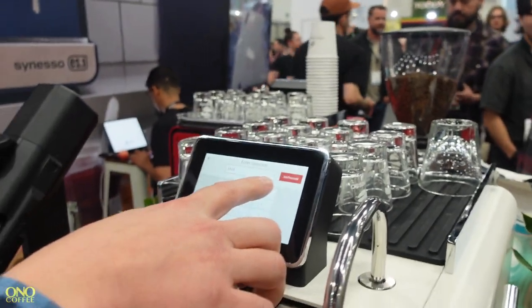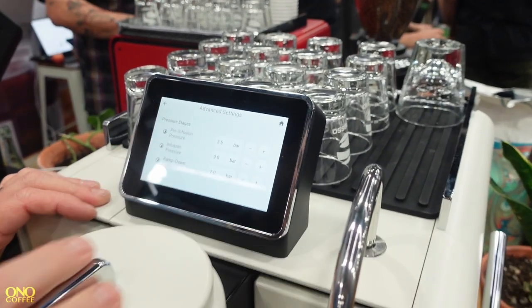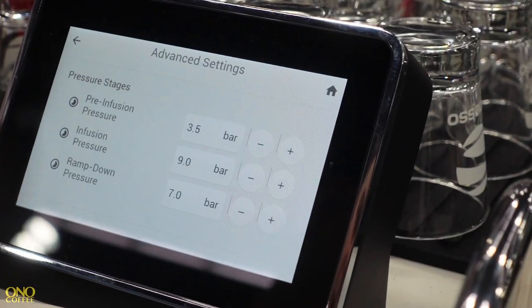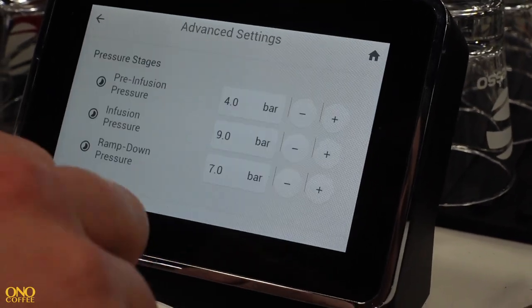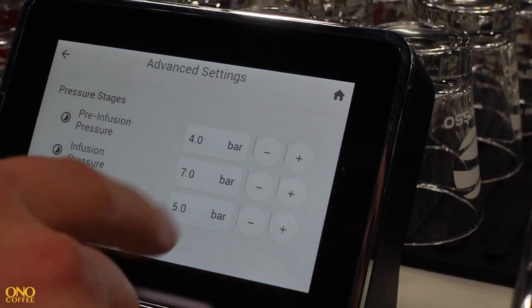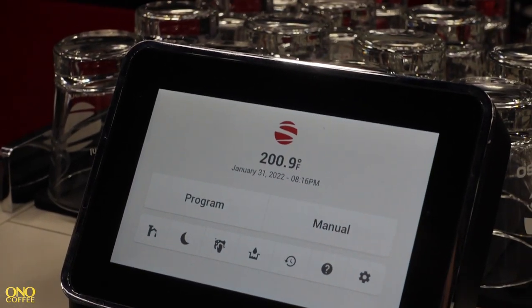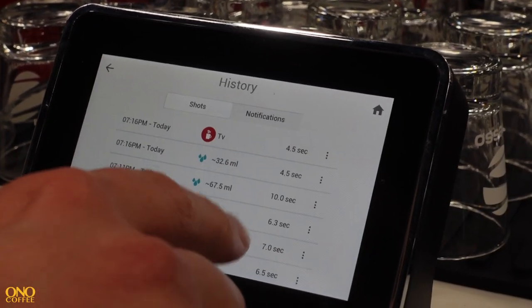In the coming months we're finalizing the Wi-Fi and cloud integration, and then we'll be able to do updates over Wi-Fi. The machine now allows a user to select their brew pressures for stages of pressure throughout an extraction — anywhere between three and a half and nine and a half bars. So you could say pre-infusion at four bars, infusion at seven bars, and ramp down back to five.